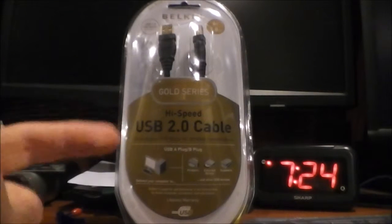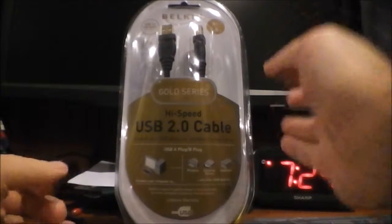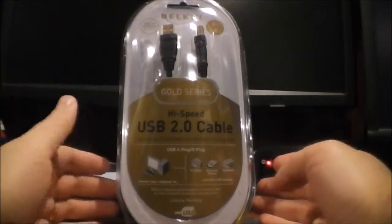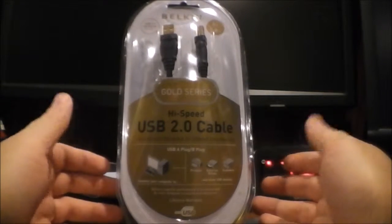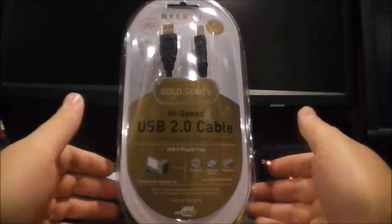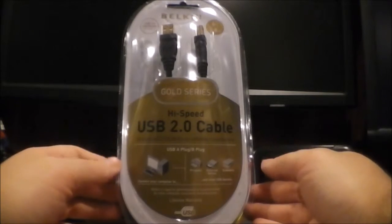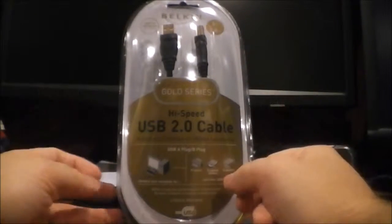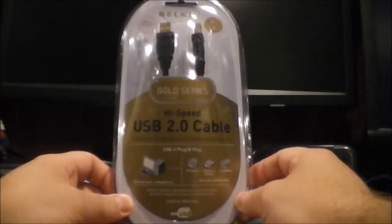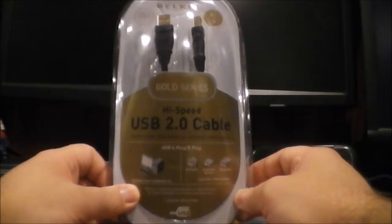Hey guys, this is the Bold Metal Nerd coming at you with a quick video. I already did a video about whether USB cables can affect audio quality and DACs — this is the follow-up. I'm going to test a cable that was not expensive, under $10 on Amazon: a Belkin Gold Series cable that a lot of people recommend for hooking up DACs to PC, to find out if it makes any audible difference.